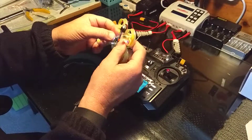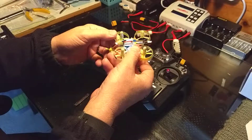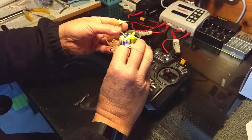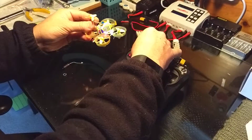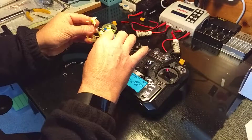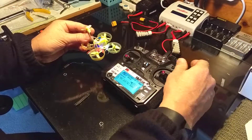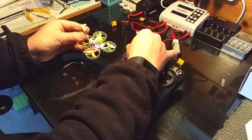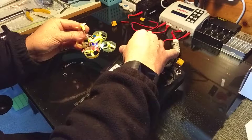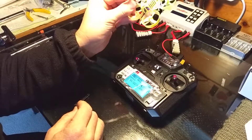Hmm, okay. Everything's sitting in there properly. I'm not sure why that's not working.